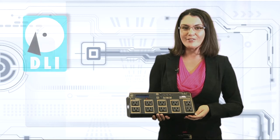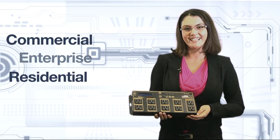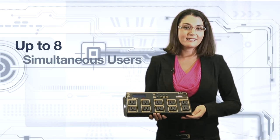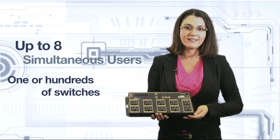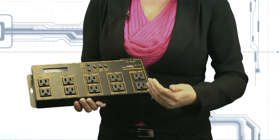Now in its seventh generation of production, the web power switch is an affordable and reliable choice for commercial, enterprise, and residential power control. It lets you instantly and securely reboot, start, or stop equipment in remote locations directly from any web browser. The web power switch interface allows up to eight simultaneous users to access one or hundreds of switches and individually control one of eight selected circuits per unit.